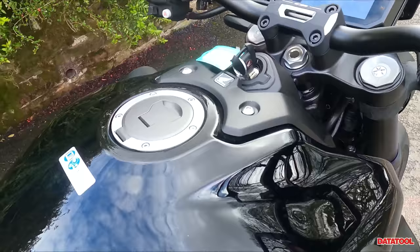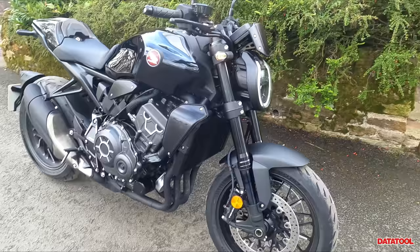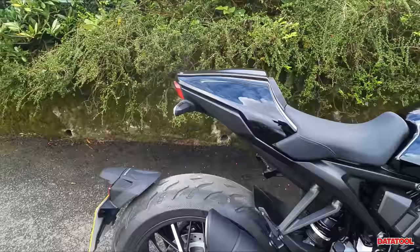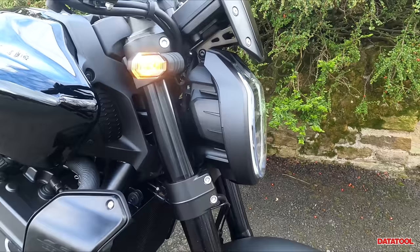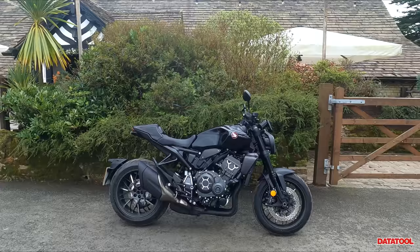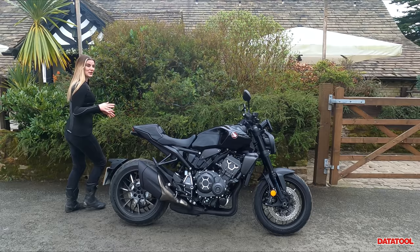If we switch her on — I just love how reflective this tank is. Looking at the lighting: at the front you have the LED light and you have the indicators that are permanently on for extra visibility when you're riding. On the back you also have an LED light. One of the things I love about this headlight is I feel like it's unmistakably Honda — you see that teardrop light and you know that it's a CB coming towards you.